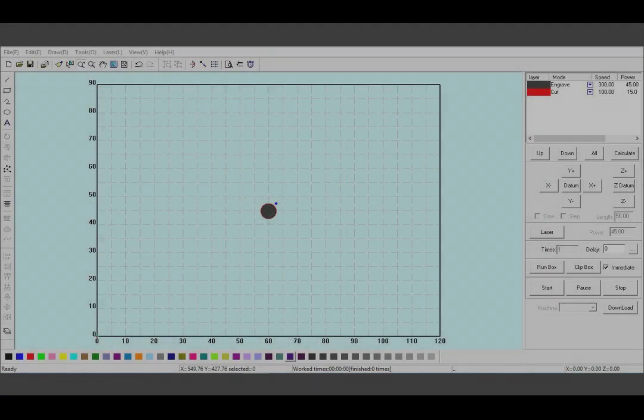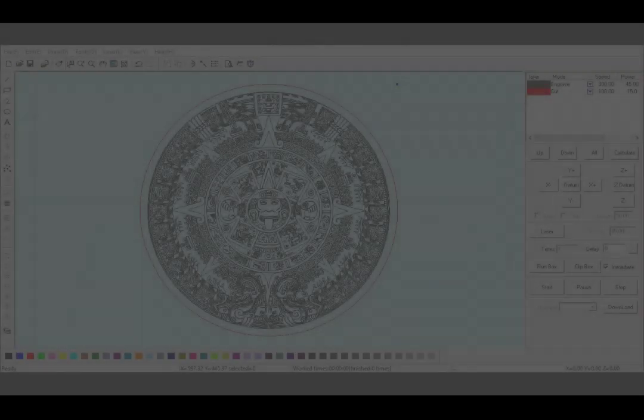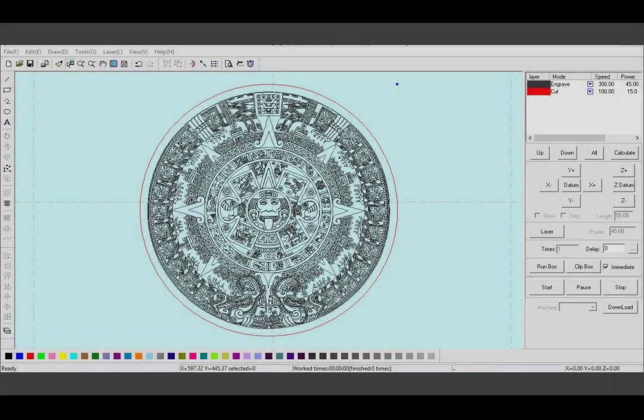The software that comes with the machine is basically a print driver. This means you can use almost any Windows-based design software that you are used to — programs like CorelDRAW, Adobe Illustrator, Photoshop, Microsoft Word, or a CAD program like AutoCAD to create files which can be cut or engraved by the laser machine. This print driver is where the files you created are assigned things like laser power, speed, or DPI. You will also set the parameters to let the machine know if you want to engrave or cut. A basic USB connection is all you need to send your files to the machine for printing.